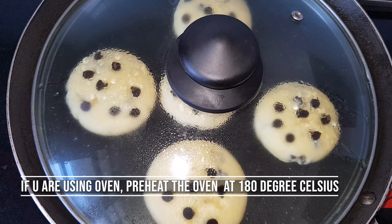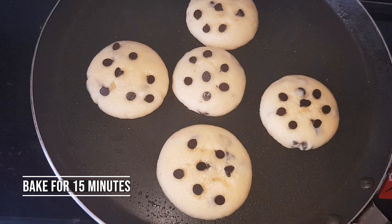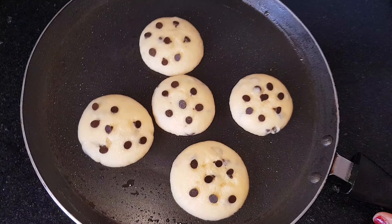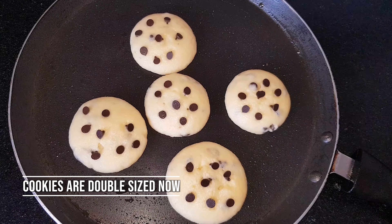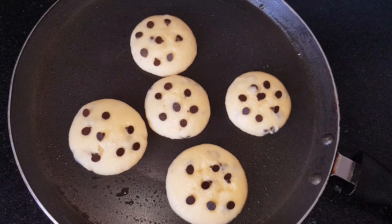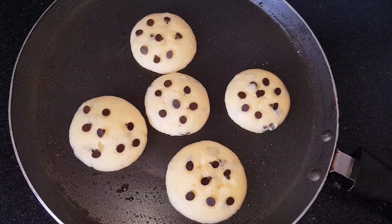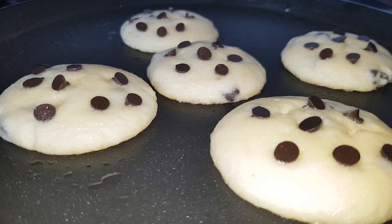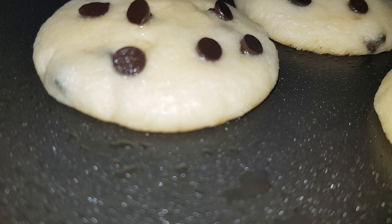Bake it for 15 minutes. Then add a brown color. Now we have cookies to make. If you like this video, I have a little oil on the side of the pan. I am going to heat the pan until the cookies are soft.